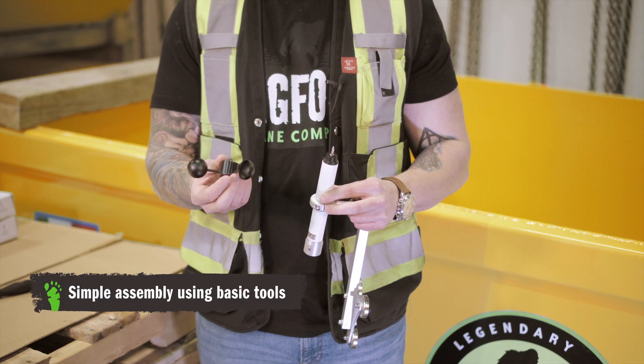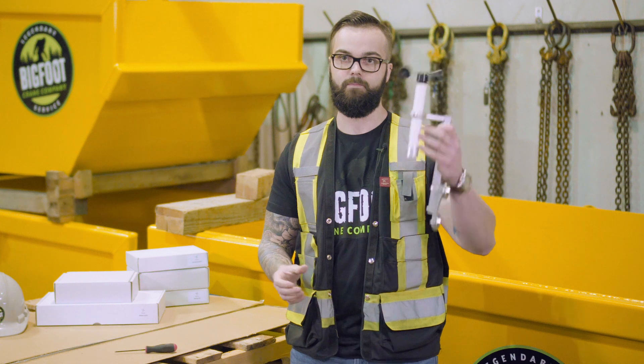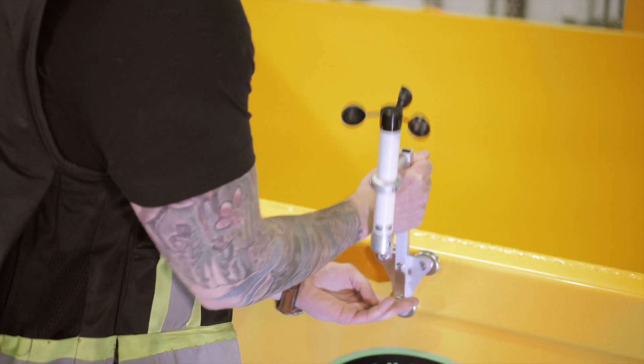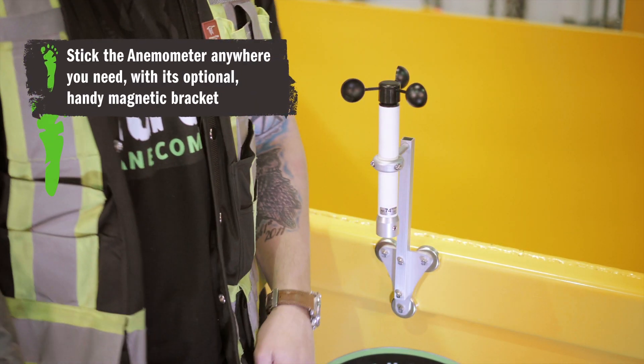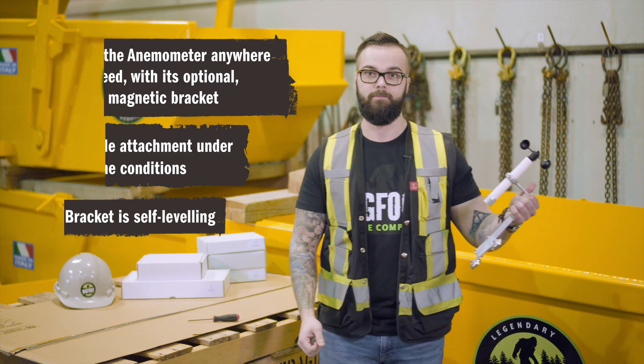Once that's fastened down, we apply our anemometer cups, give it a spin, everything's working, and now to install. And it's done — it's not coming off unless you really want it to come off.